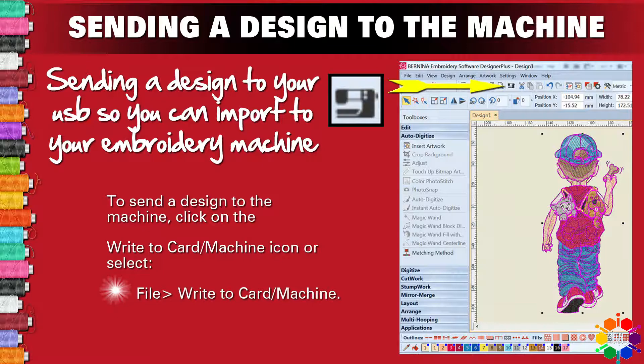If you have a look at the picture, there is an icon — a write to card icon. Go to File, then Write to Card or Machine, or just click on the icon.